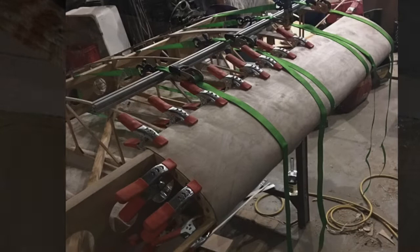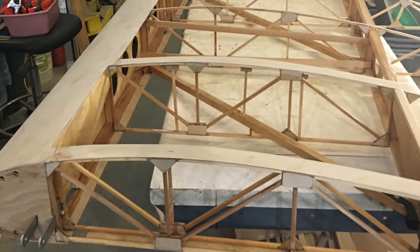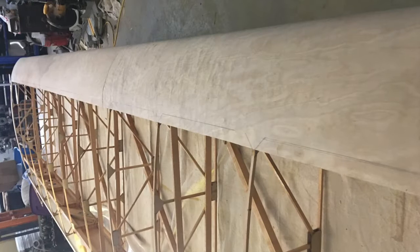I then covered the wings four feet at a time. I used a ratchet strap at every rib and clamped everywhere I could. I made the plywood two inches wider than the circumference of the nose rib and spars, overlapping the ribs by one inch on the top and on the bottom.